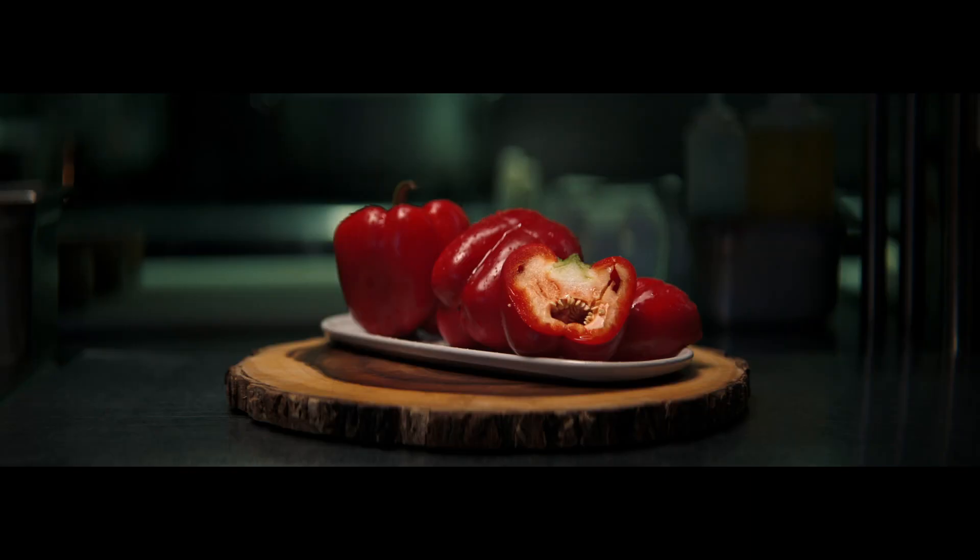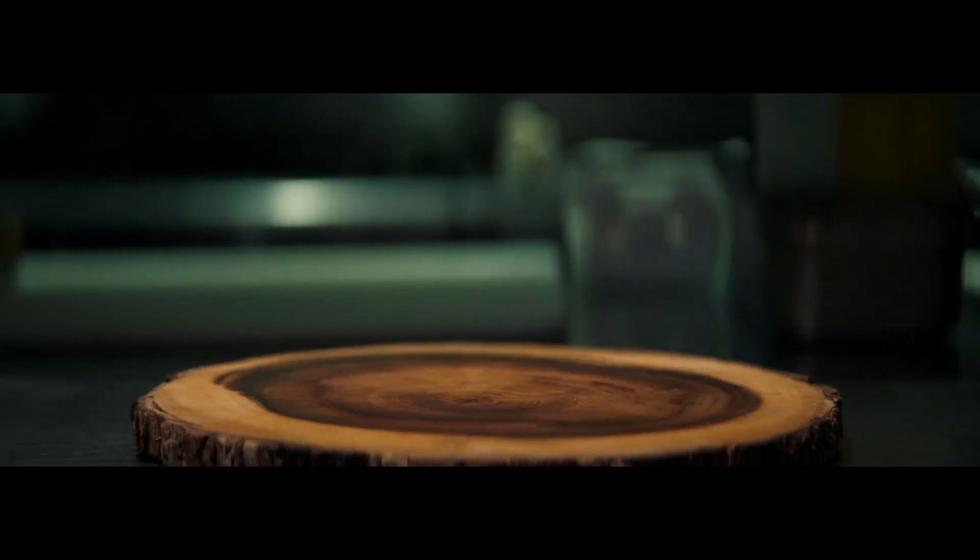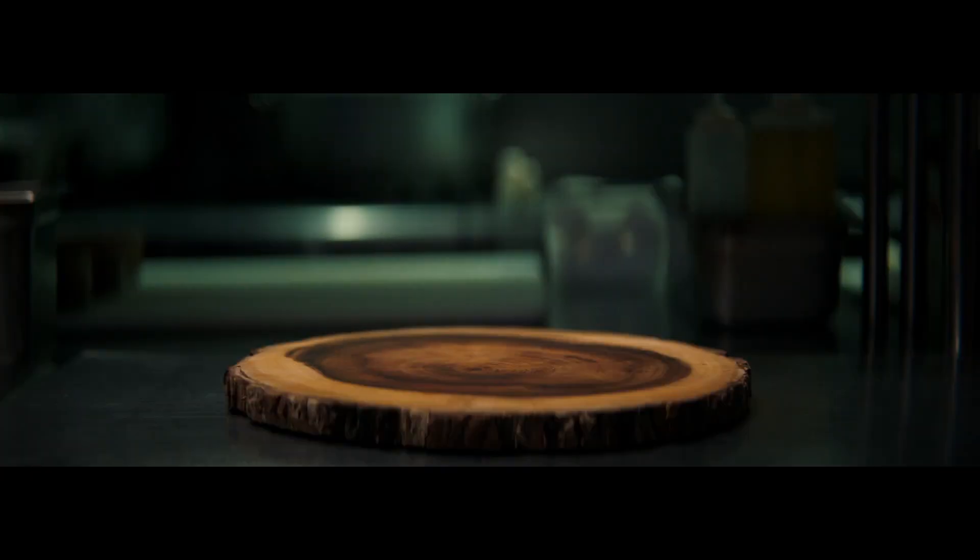My sofrito is peppers, onions, chilies, cumin, tomatoes, saffron, garlic, cilantro. Oh — we're missing the cilantro, guys.